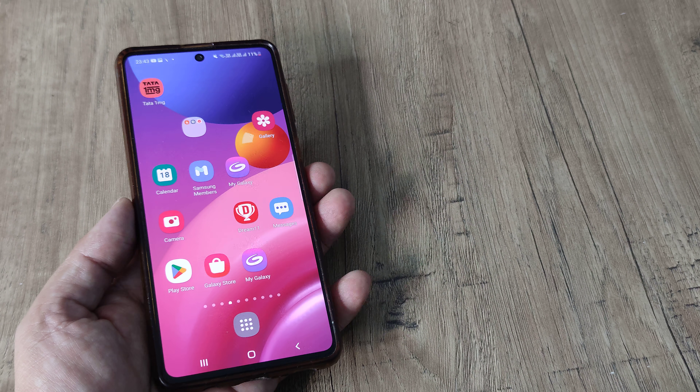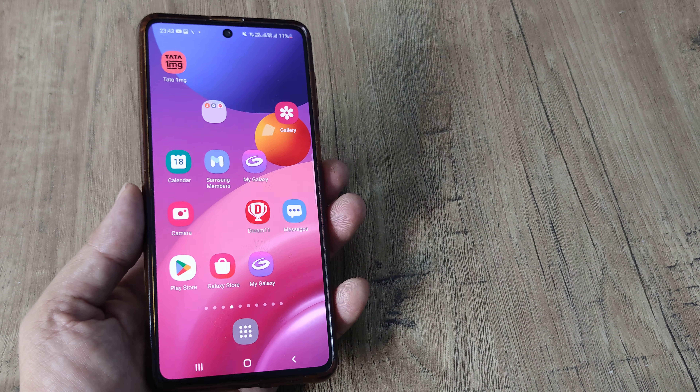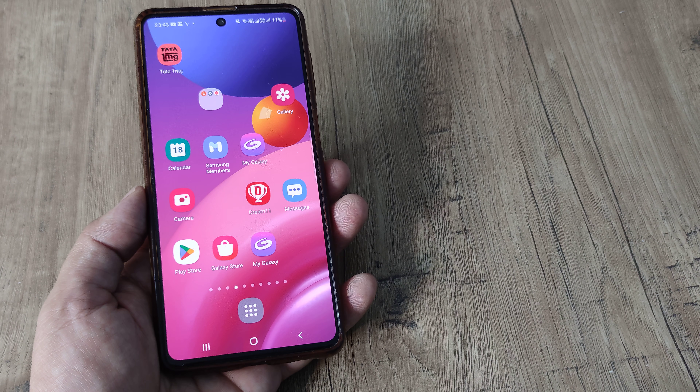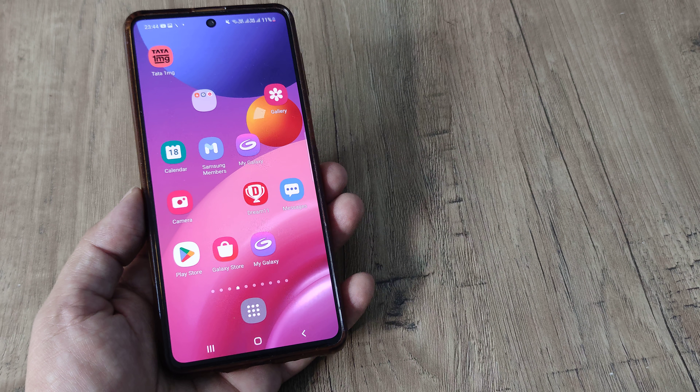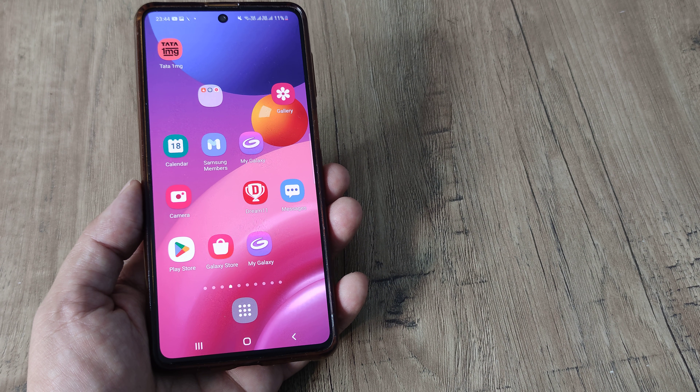The process remains more or less the same for all other types of Android smartphones, so there is not much of a difference. We will demonstrate this process on most other smartphones as well. But if you are using a Samsung, this is how you will be doing it.